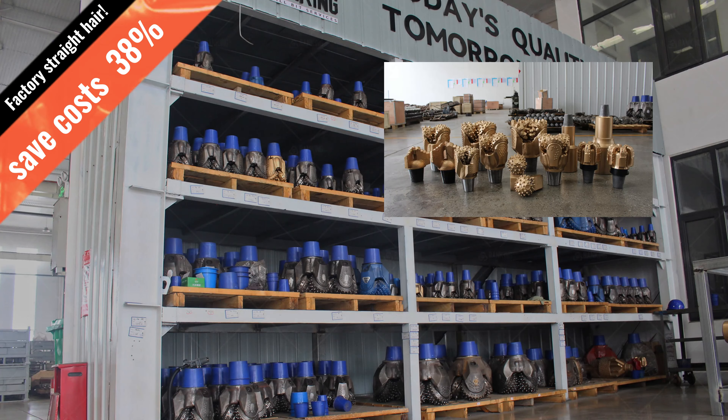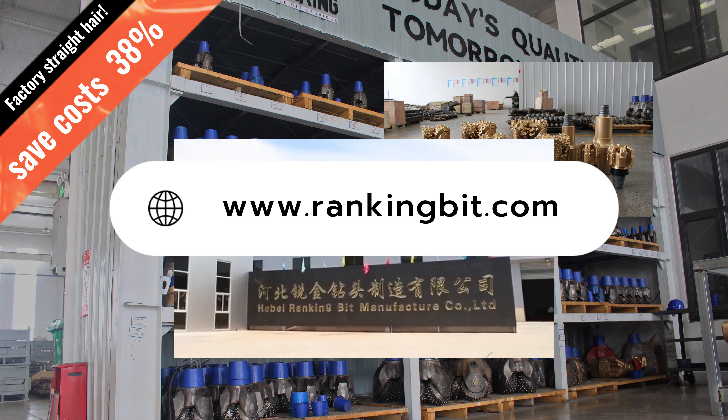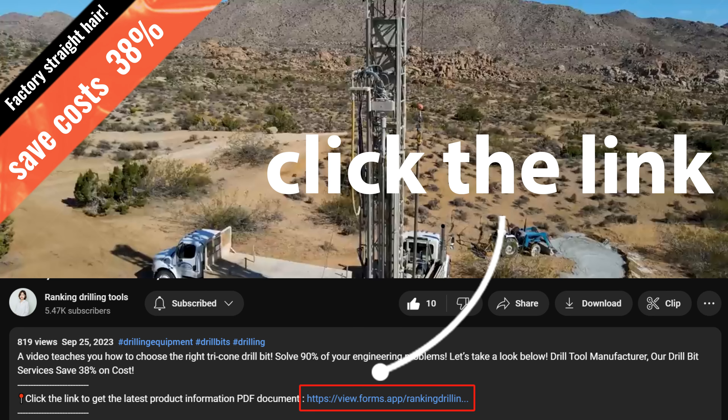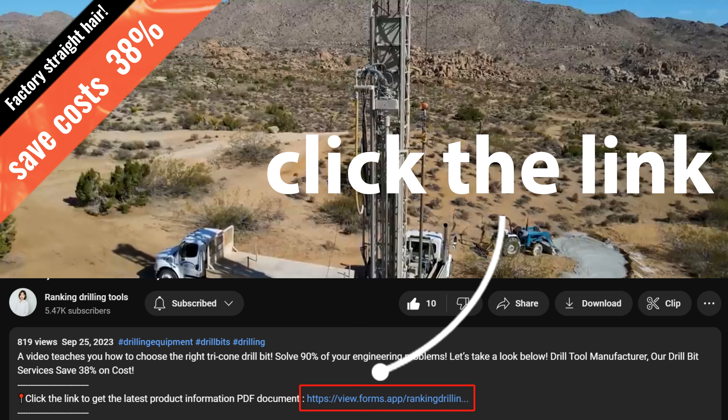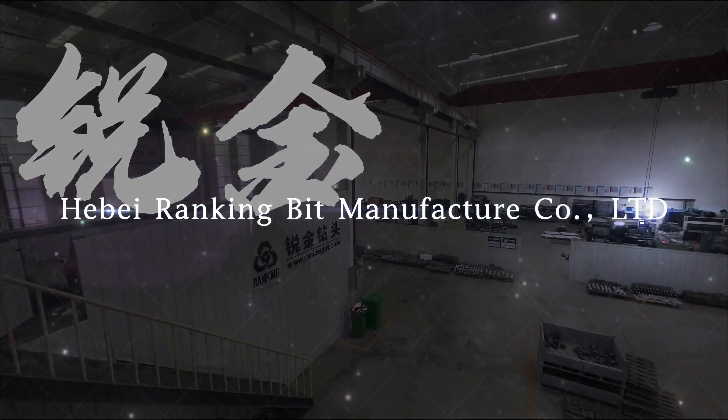Regardless of the method or location of your water well drilling, Ranking is here to help you select the best new and rerun bits for the job. Contact our team today to order the supplies you need, or click the link below the video to automatically receive product information PDF files and latest product quotations. We look forward to working with you.